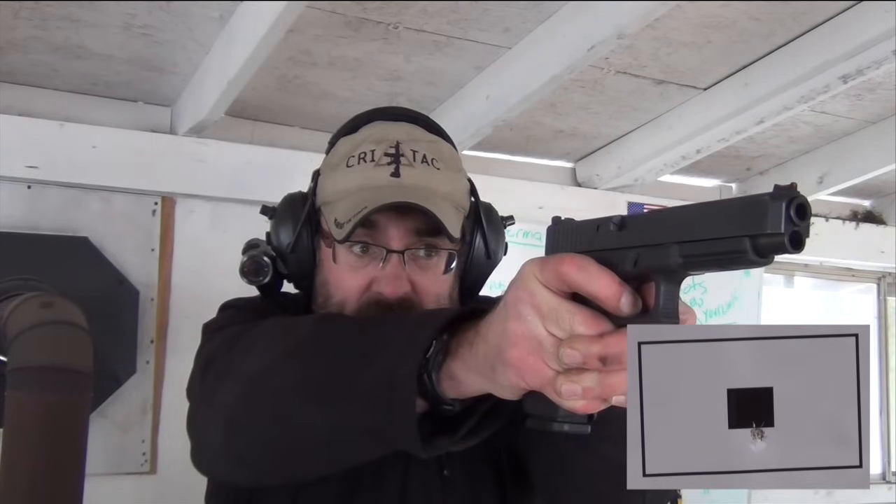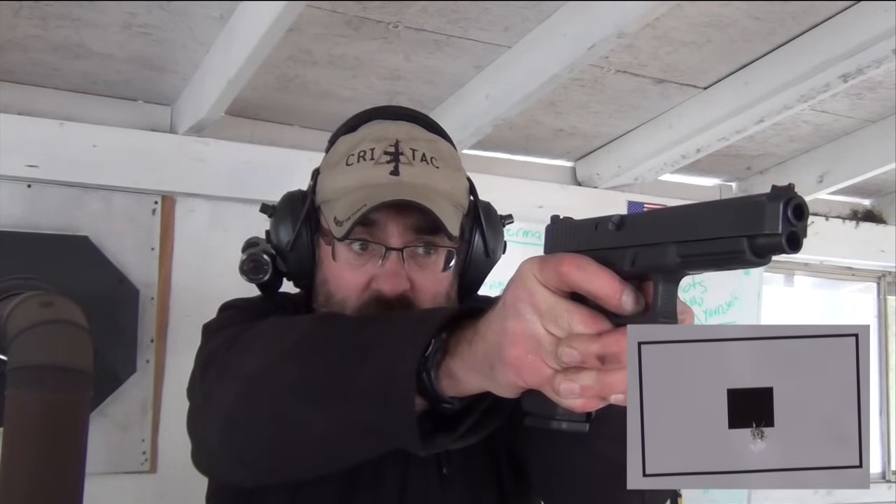We're going to demonstrate that right now. The way that you develop this skill is actually by practicing it, and practicing it is made more effective if you do it from a relatively short distance — three yards, five yards is a good place to start. So I'm pressing out, I'm finding the front sight, and then I'm slowly pressing the trigger back along the axis of the bore. I keep my finger there until the trigger resets.